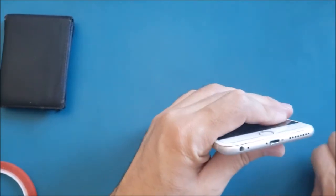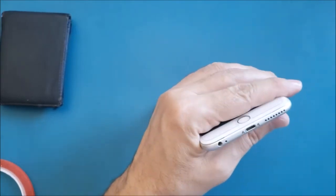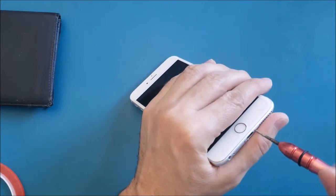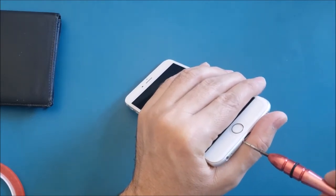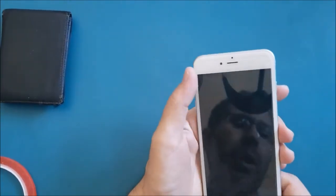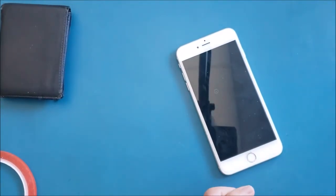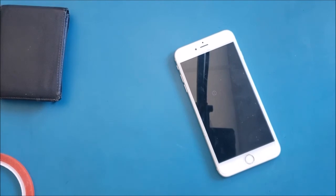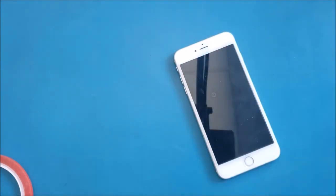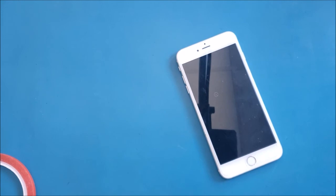If you want to fix your phone and don't know how, you can ship it to us and we'll take care of it. Check the end of this video for the shipping address. Get in touch with us first to make sure we're on the same page, as some devices may not be fixable. If you learned something, please hit thumbs up and share this video with friends. See you in the next video — peace!